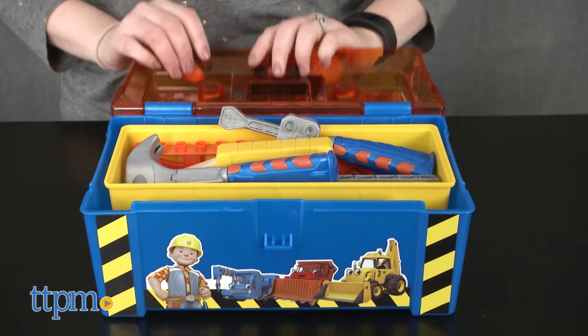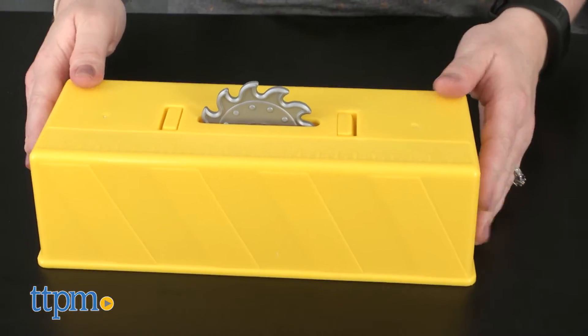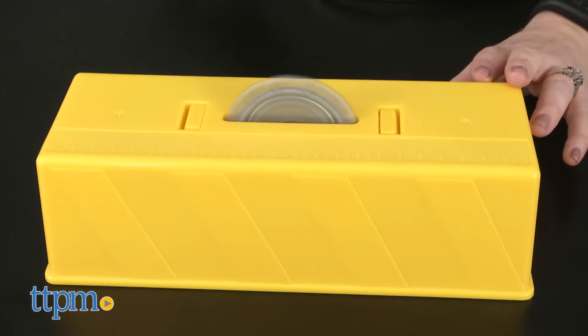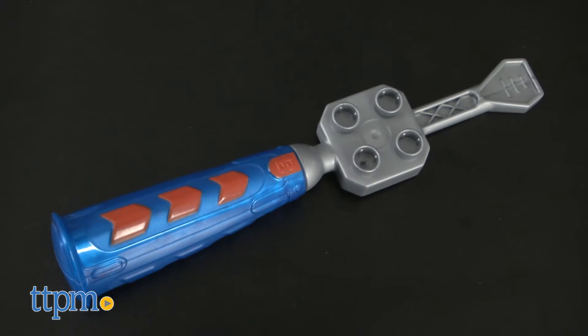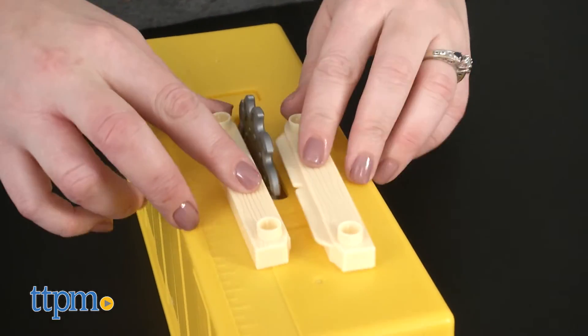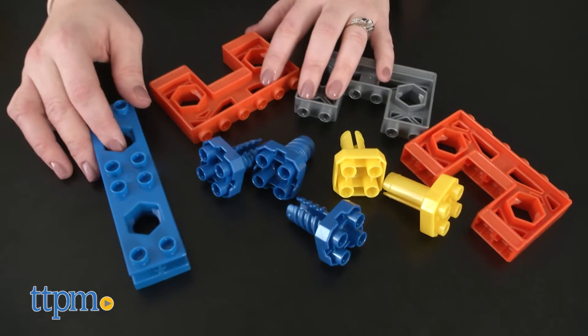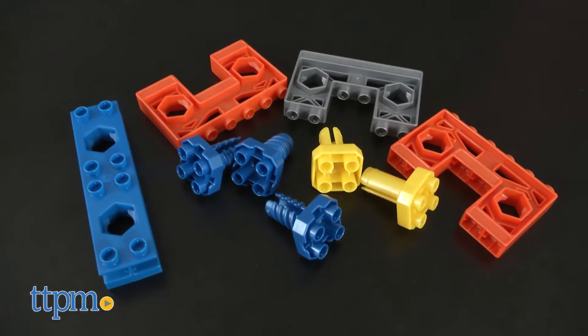Open the lid to reveal a removable yellow caddy that turns into a pretend table saw when you flip it over. Additional tools include a toy hammer, a toy screwdriver, a two-piece board that can be cut in half with the saw and then put back together, and assorted Mega Bloks building pieces and specially designed pieces that look like screws and bolts.